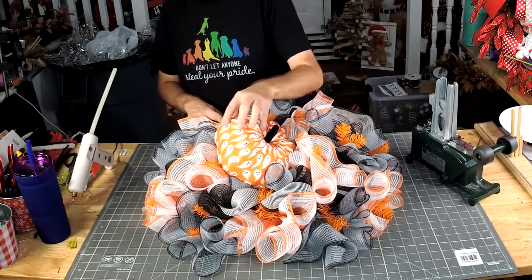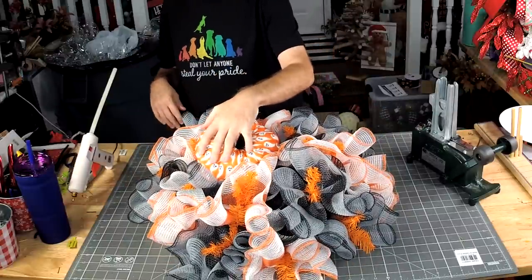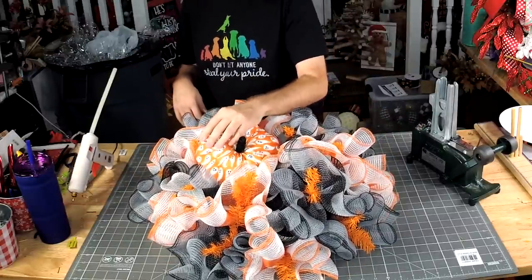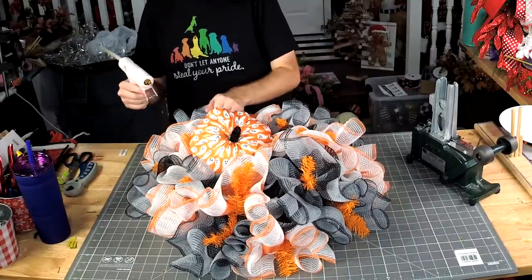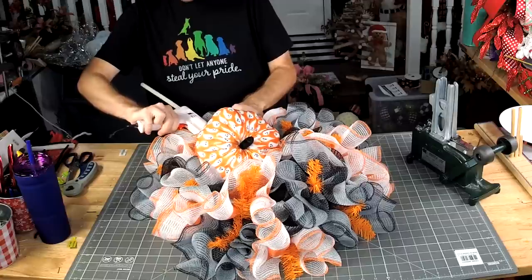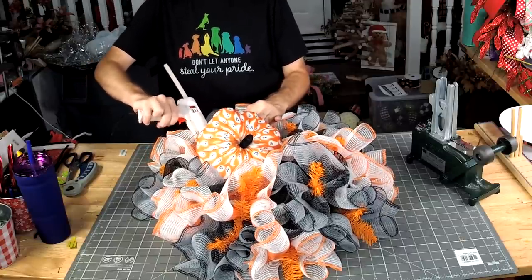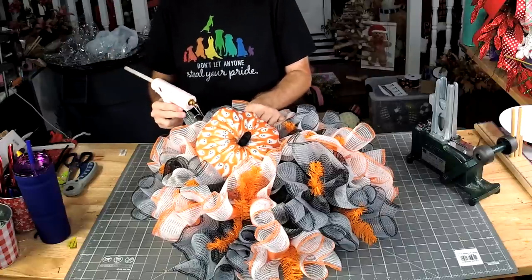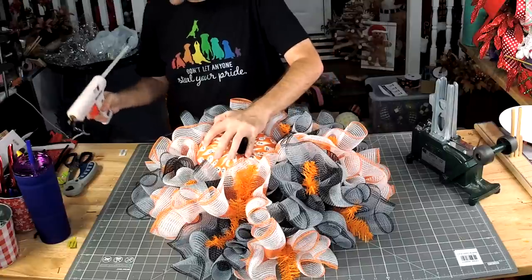If your pumpkin is still a little wobbly, it's not going to fall out — your pipe cleaners have it secured. And if you want to make sure it stays down, you can take your glue gun, put a little bit of glue across the bottom — not really a little, you're going to drown the bottom of it. Then just push it down and hold it for a second.